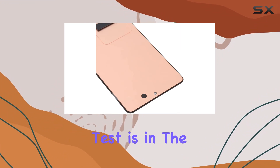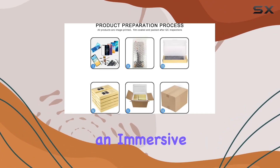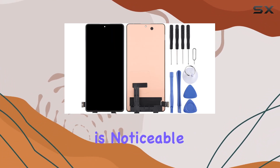Now, the real test is in the performance. The OLED material brings vibrant colors, deep blacks, and sharp contrasts, providing an immersive visual experience. Whether you're gaming, watching videos, or just scrolling through your favorite apps, the difference is noticeable.